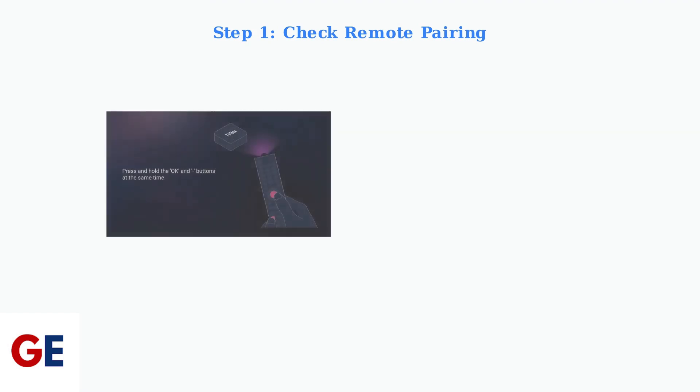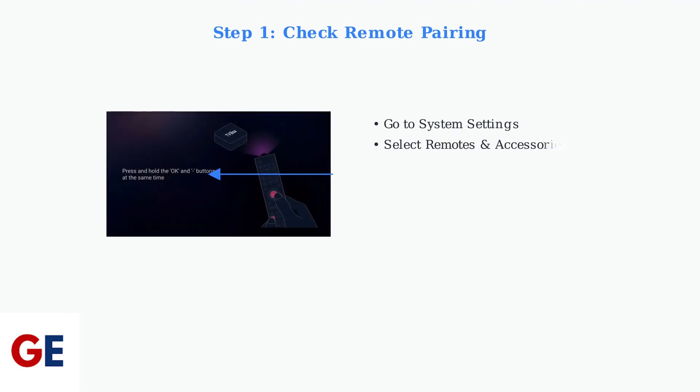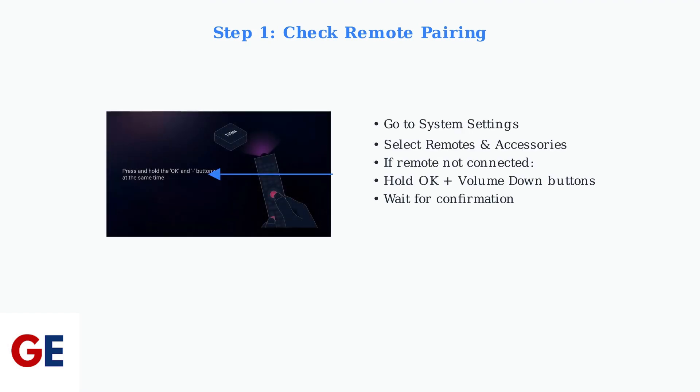First, check if your remote is properly paired. Navigate to System Settings, then Remotes and Accessories. If your remote isn't connected, hold the OK and Volume Down buttons together until you see confirmation.